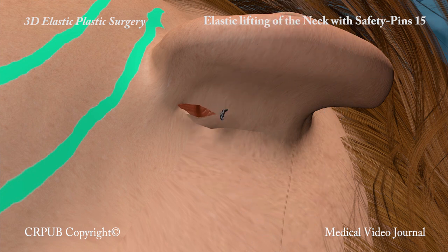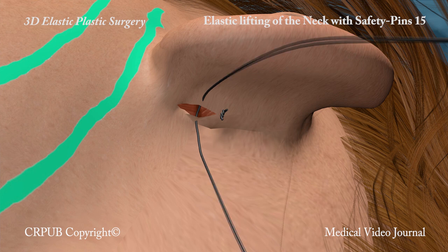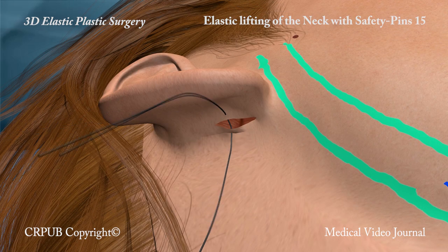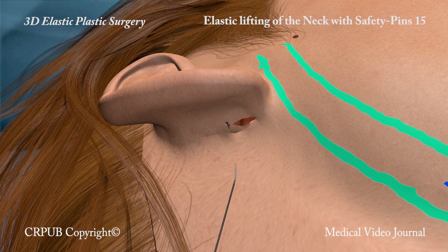Elastic lifting with safety pins is an extremely efficacious procedure in this region, which is the most critical in terms of the permanence of the results.